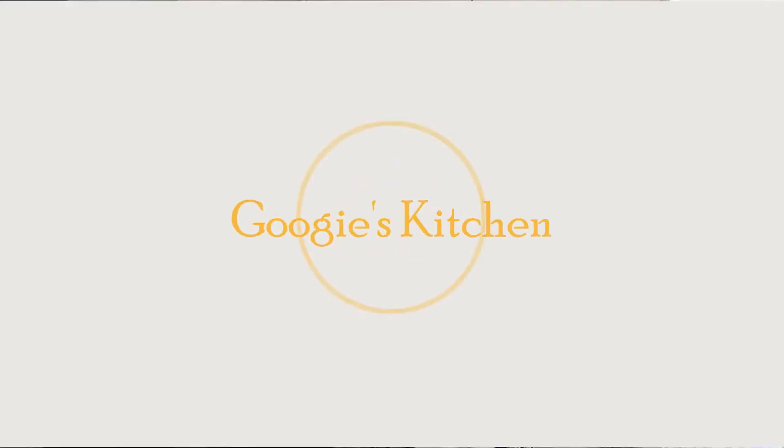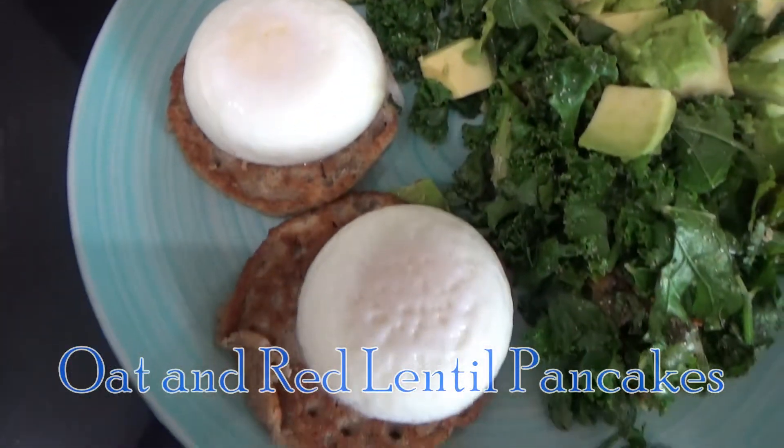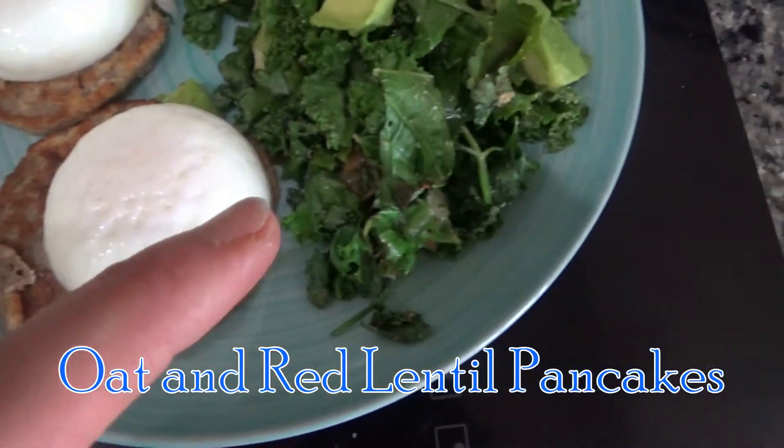Hi everyone and welcome back to my channel, and if you are new here then hello and welcome. My name is Alexis, and today I want to show you how to make my delicious oat and red lentil pancakes.